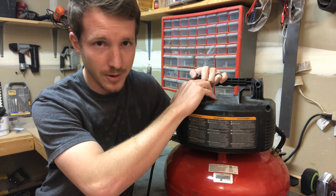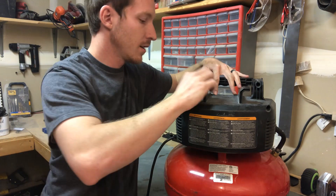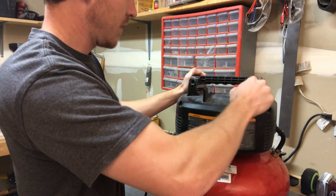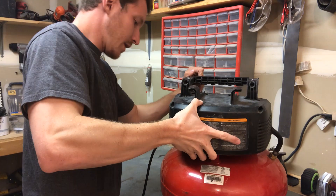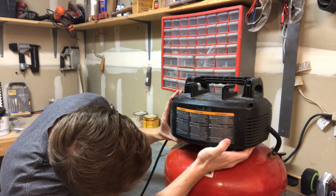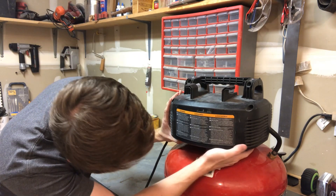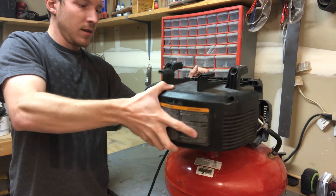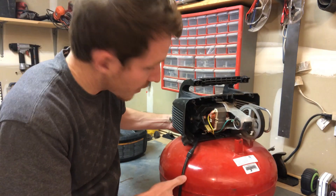Now I'm going to take the shroud off. There are actually two clips right here, and as you're pulling on it, just be aware of those — they'll sometimes give you a little grief. What I do is just wiggle and play with the unit to work it free. Underneath, there's a metal bar coming up that you have to pop it up above before you can pull the housing section off.